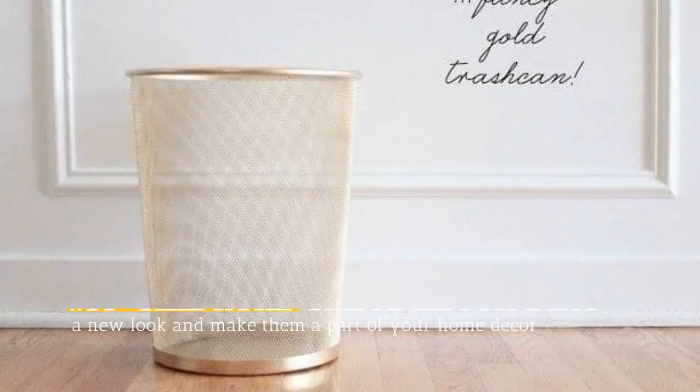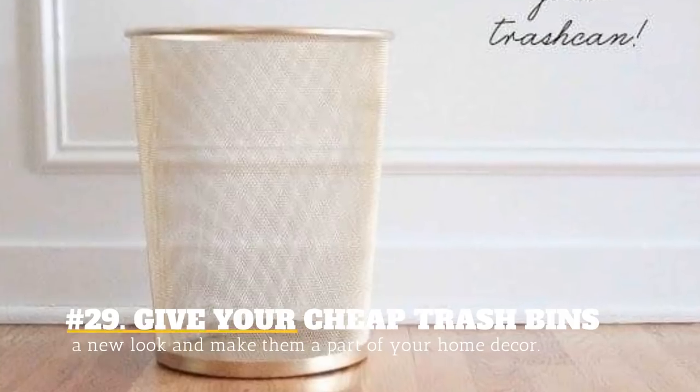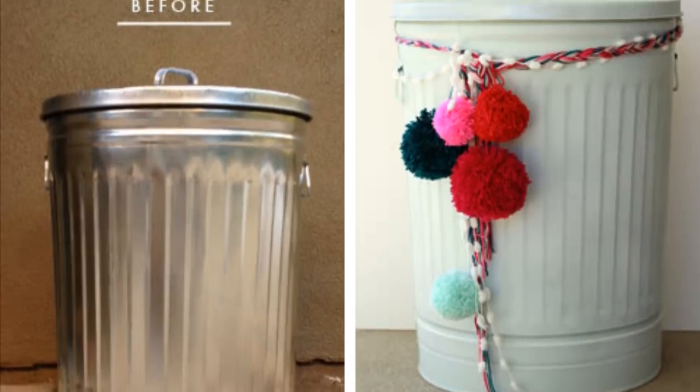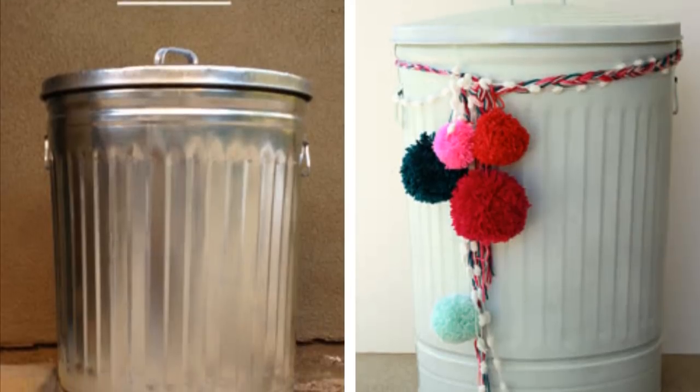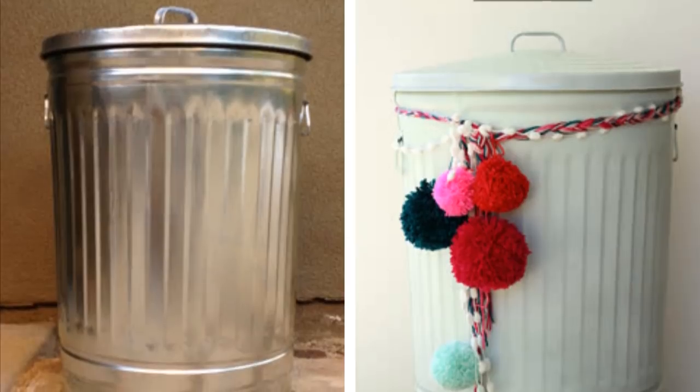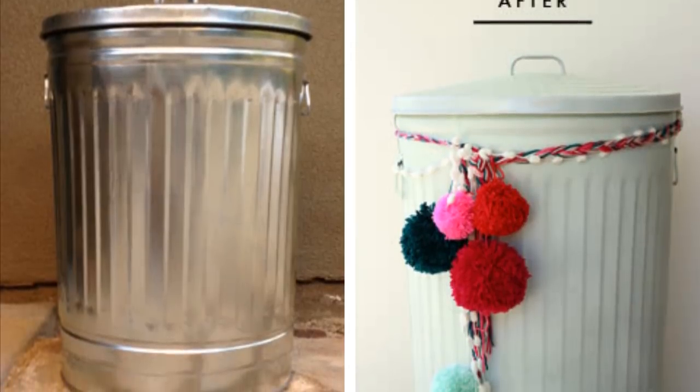29. Give Your Cheap Trash Bins A New Look And Make Them A Part Of Your Home Decor. Those ugly trash bins are necessary but they can look really ugly. Give them a new look and make them part of your home décor by spray painting them with nice colors that match your home décor.